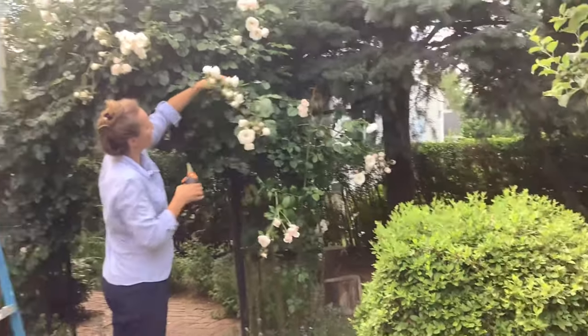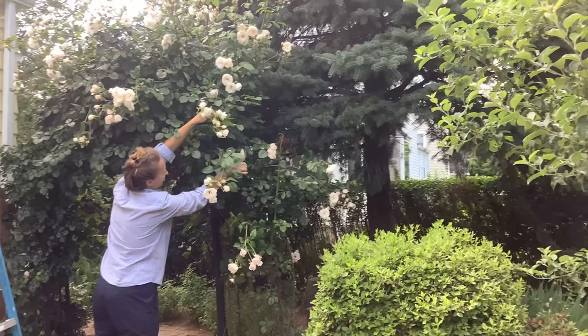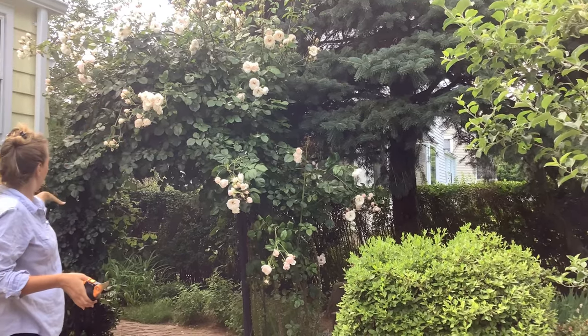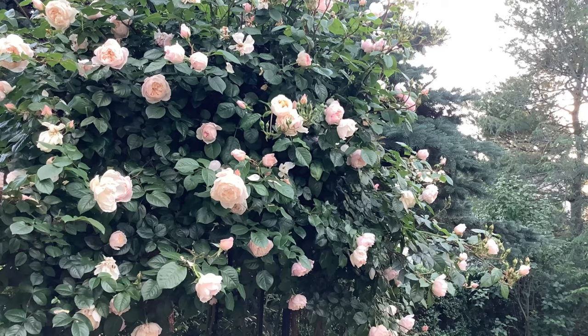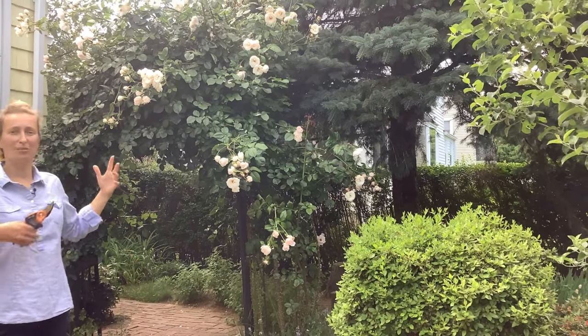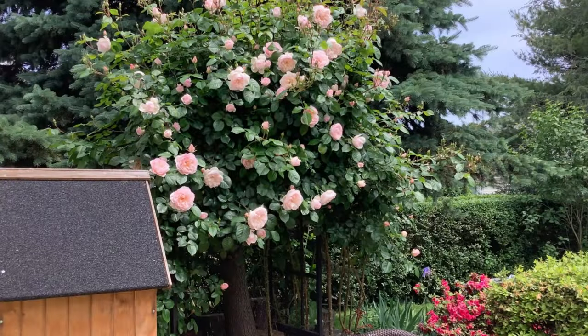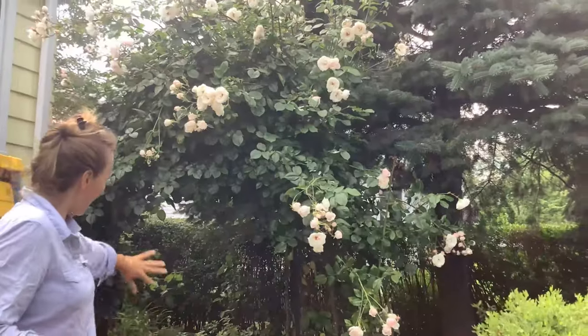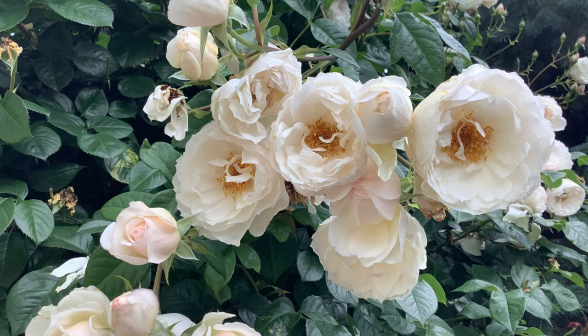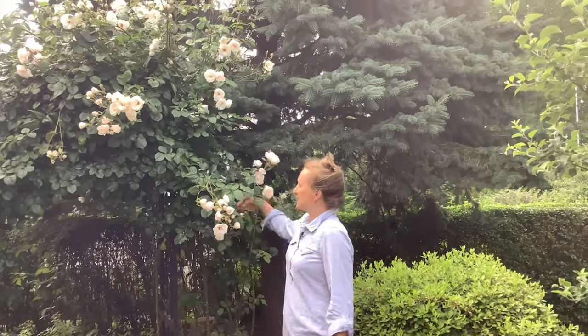I'll probably trim this one right here near this leaf so the shape of the rose is again a nice arch. This rose also serves a multifunctional purpose in our garden — it will blossom in June but it also serves as a vertical structure, almost like a passageway to our backyard. So we have blooms, and the rose also serves as an architectural element in the garden.